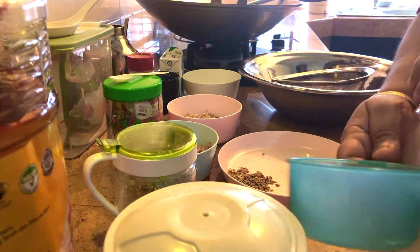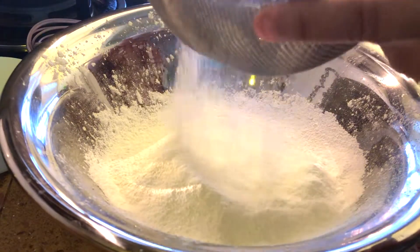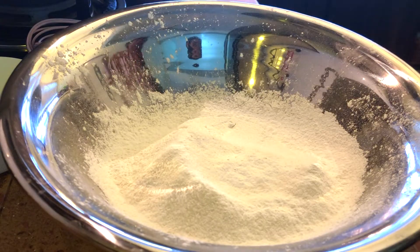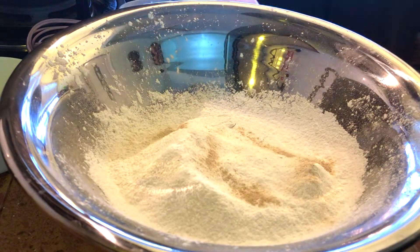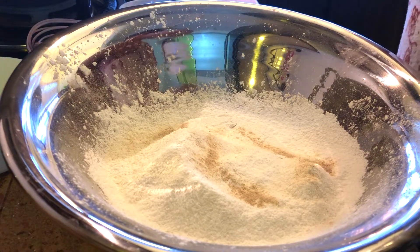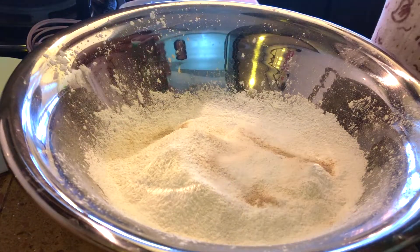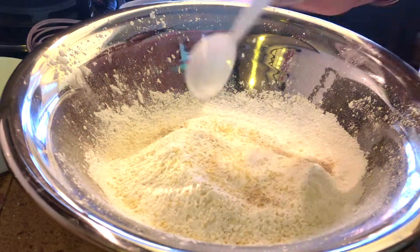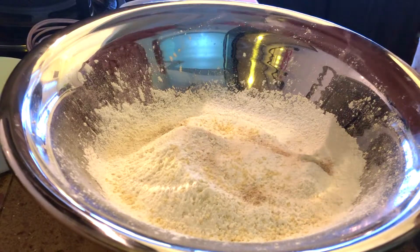I've sieved two cups of the blended rice flour and now I'm sieving in one heaping teaspoon of tapioca flour. To this I add a little white pepper — one, two, three, four, five shakes — and one heaping teaspoon of salt. We can adjust the salt later. I'm also adding a bit of Maggi cukup rasa — about half a teaspoon — this is really optional.